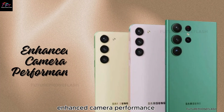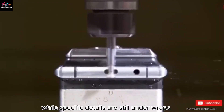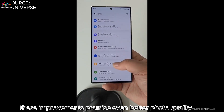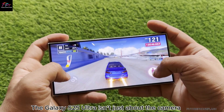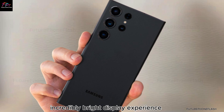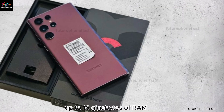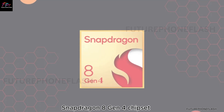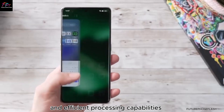Enhanced camera performance. Samsung is also developing new algorithms to boost camera performance. While specific details are still under wraps, these improvements promise even better photo quality and more advanced features. The Galaxy S25 Ultra isn't just about the camera — it's also expected to feature an incredibly bright display, up to 16GB of RAM for smooth multitasking, and the Snapdragon 8 Gen 4 chipset for powerful and efficient processing.